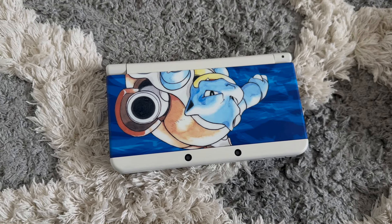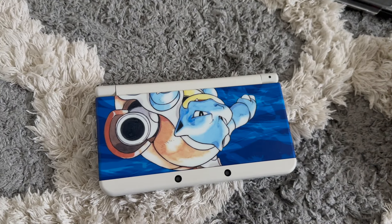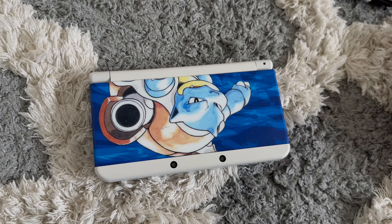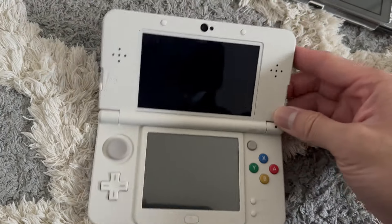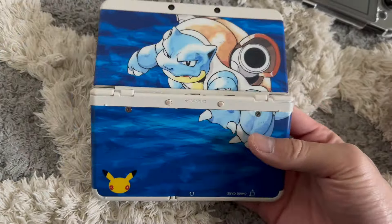I originally got this console because the first Pokemon game I ever played was Blue, and that's why I put the Blastoise face plates on it. When this came out I knew I had to buy it — I didn't have much money back then, but it felt like a tribute and homage to those games. It's still one of my favorites, even though there are no longer new games being made for the 3DS.